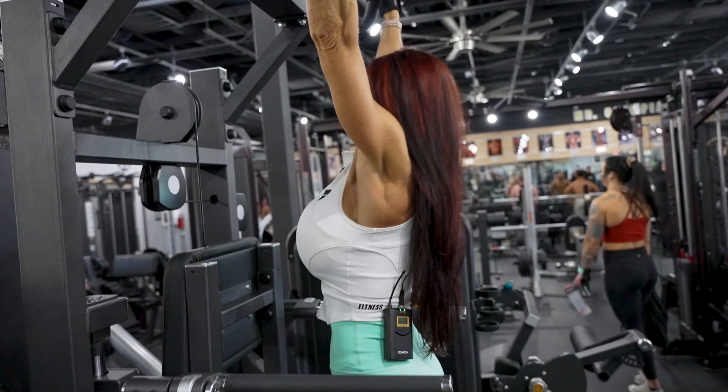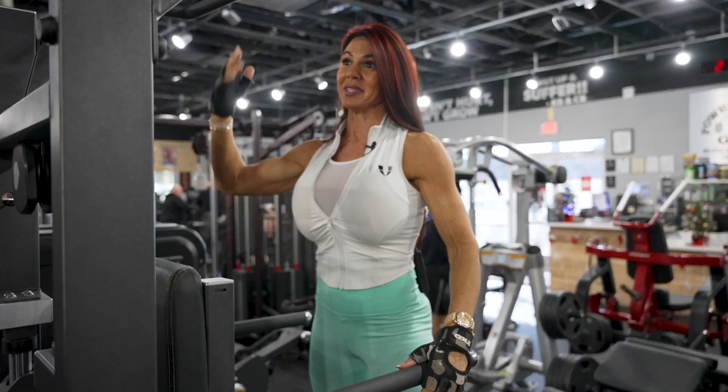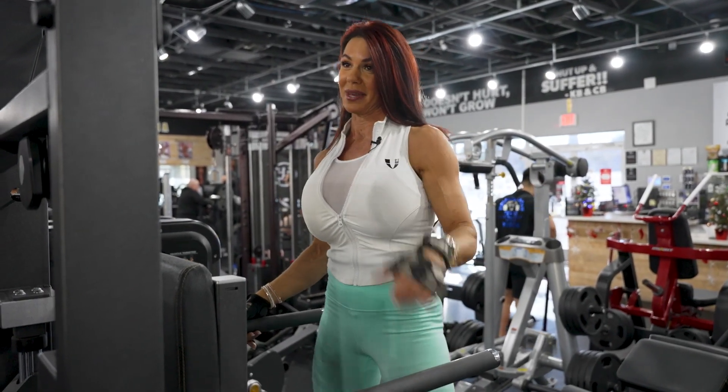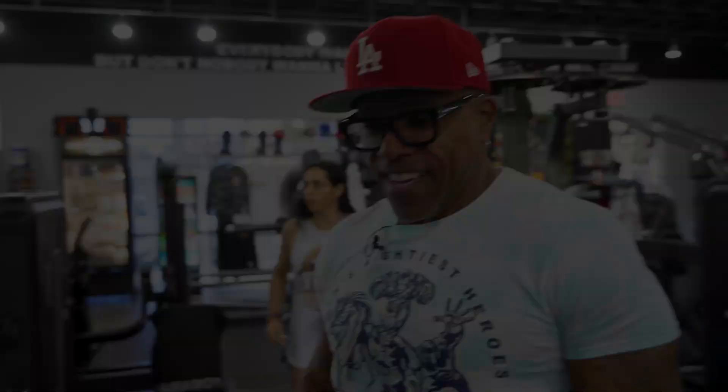I went up — wide grip, overhand grip, dead stop — and I pulled 11 clean ones. And everybody was like, are you kidding me right now? In your mini skirt. And my six-inch heels. I love it!